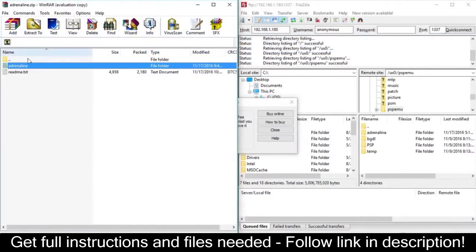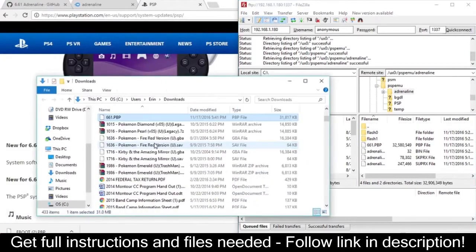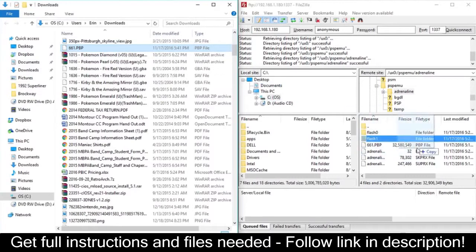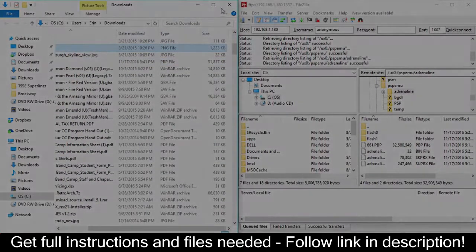Open your FTP client back up and navigate to ux0:/psp/emu. Drag the Adrenaline folder that was on your desktop into the Vita folder. Now, inside of that Adrenaline folder that is now on the PS Vita, drag your renamed 661.pbp file into the Adrenaline folder on the PS Vita.